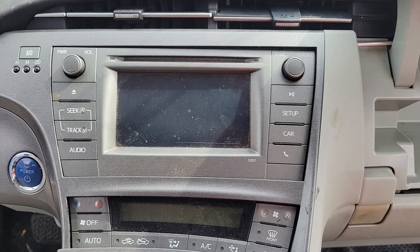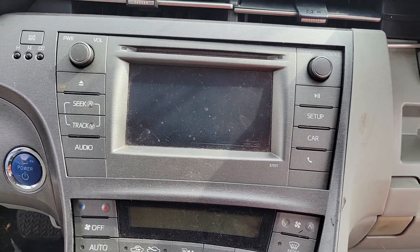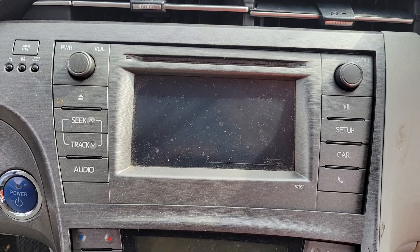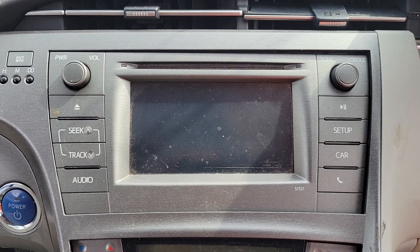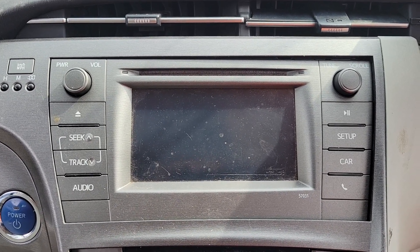Hey everyone, back again with another video to help you out. This time we're taking the radio stereo unit out of this 2013 Toyota Prius. It's pretty simple to do. The only thing I needed were a flathead screwdriver and a 10 millimeter socket with an extension.